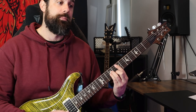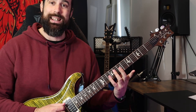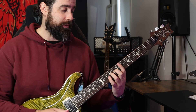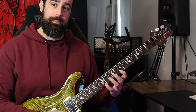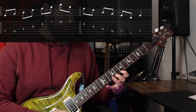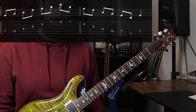Now let's move to our A shape. We're missing the third down the bottom so we need to add that. We get one, three, five, one, three, five, one — adding the one at the top too. Then coming down, we can add our B down the bottom and come back home to our first. This is another very famous metal shape that's used quite a lot.